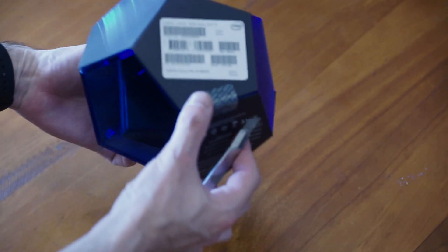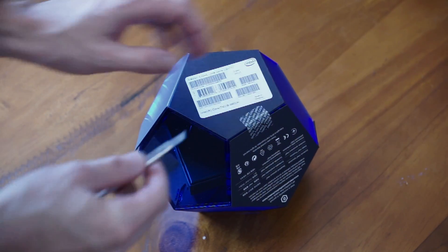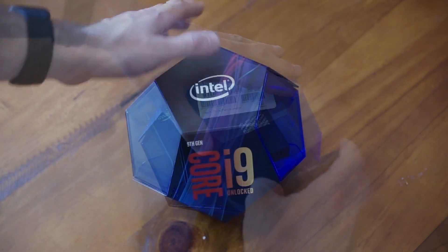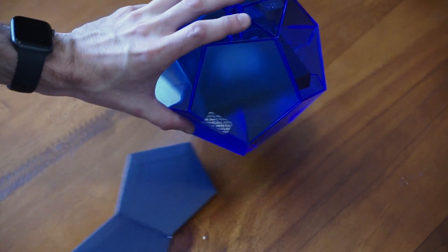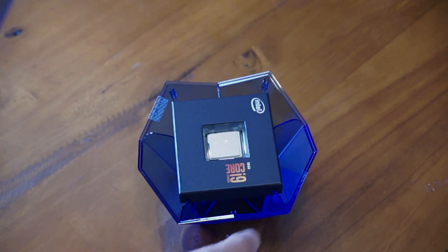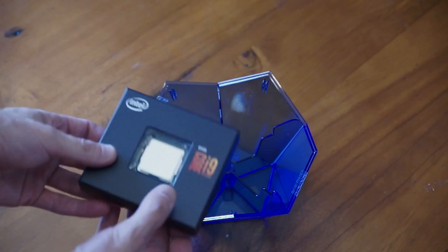On to unboxing our CPU. This is definitely the most outrageous packaging I've seen from Intel. I would say this is, without question, a reaction to the Threadripper packaging we saw from AMD, so it's good to see a bit of healthy competition. Definitely over the top, but nonetheless it's nice to have something kind of cool when you spend that much money on a CPU. We pop it open and the CPU is housed inside like it's floating in space.